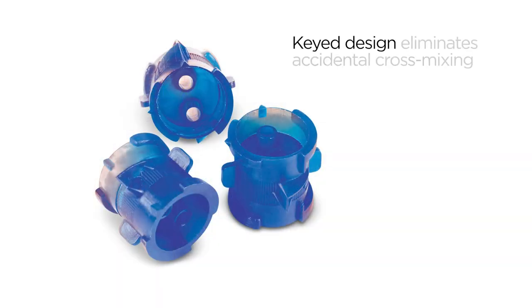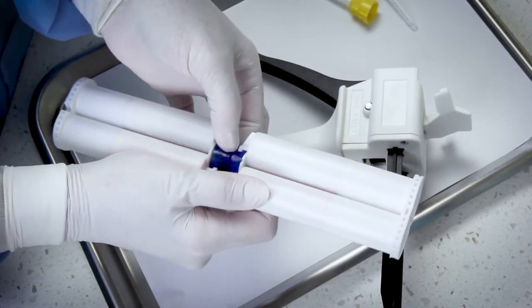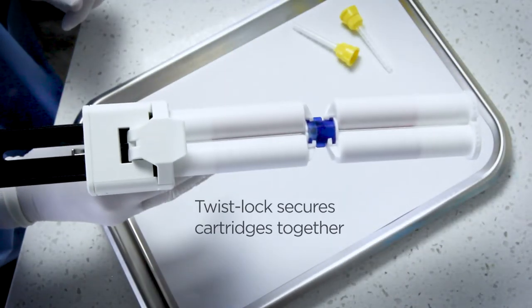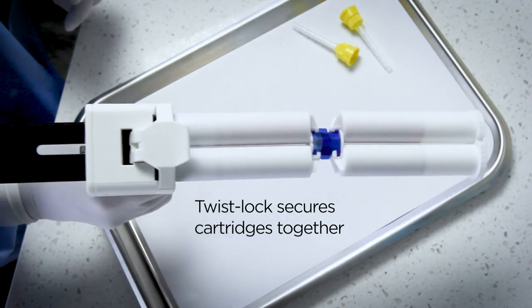The key design of Lock and Reload eliminates the chance of accidental cross mixing of materials during refills. Simply lock on the two matching high performance automix cartridges and fire away. Lock and Reload's twist lock feature secures the cartridges together to prevent separation during material transfer.